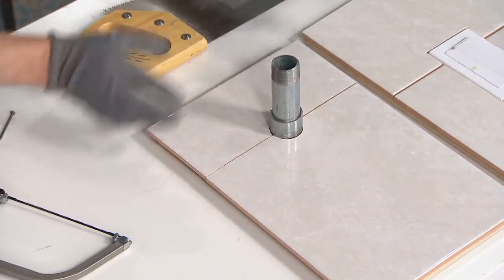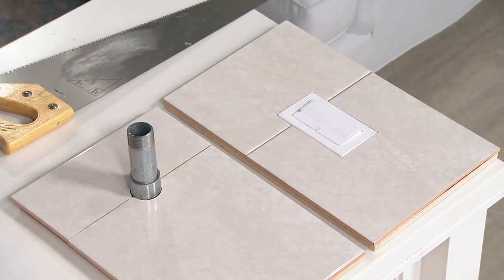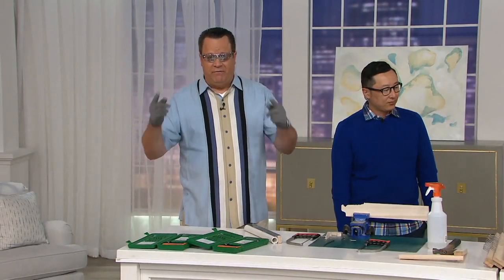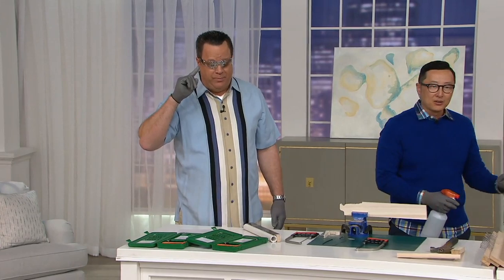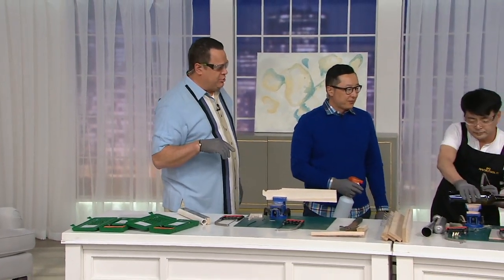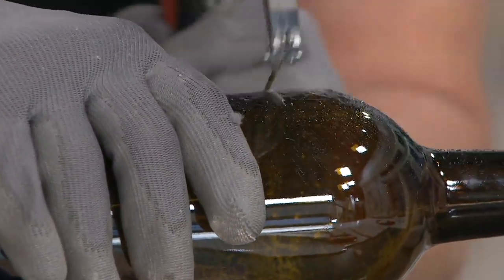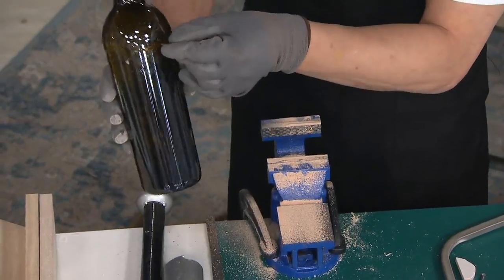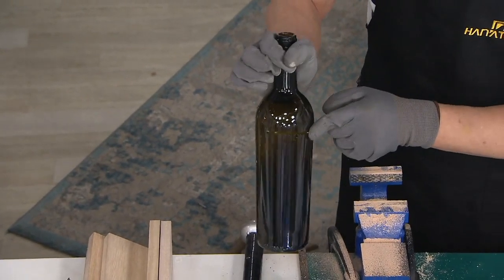Look at this — around pipes, switches. What if you were doing a backsplash around your stove and there was a pipe coming out, or switches for the disposal? This is glass — with the same diamond blade. Spray some water every five seconds or so when cutting glass with the diamond blade. You can do wine bottles, glass bottles. He just made a piggy bank right there. Just like that, very easy.